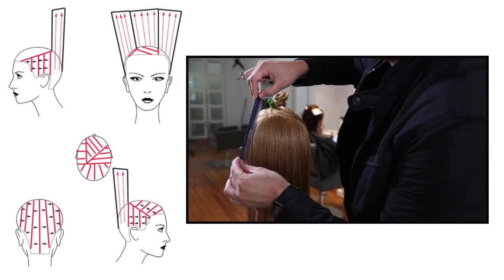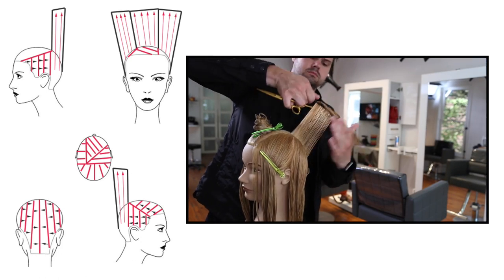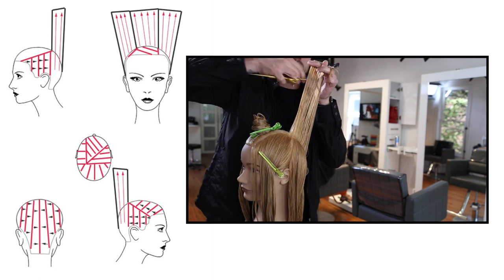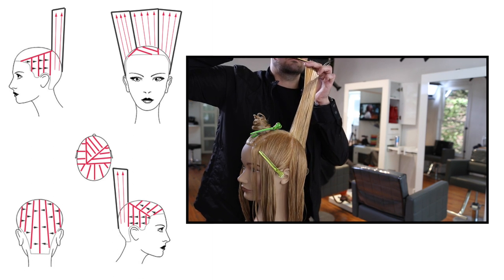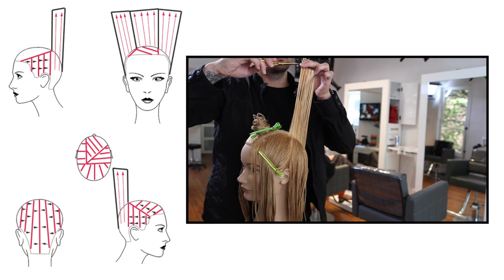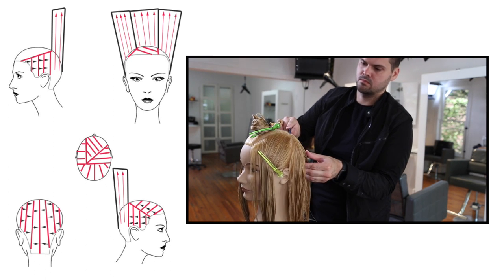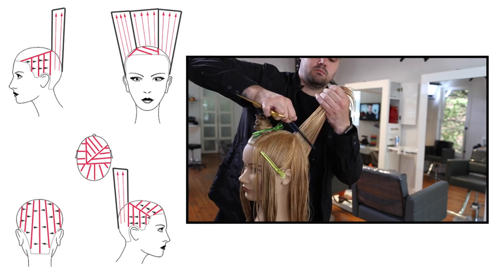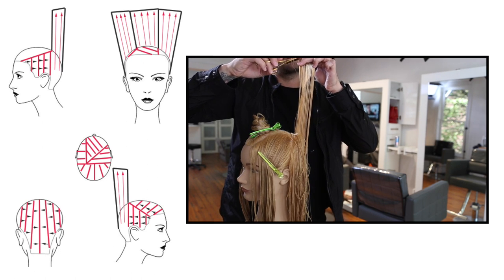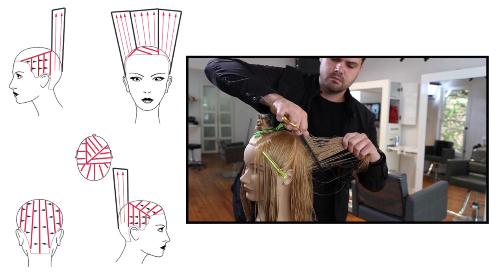We're going through with concave layering, which is going to help collapse the head shape. We work with pie-shaped sections throughout the back, so everything goes to the previous section — a traveling guide, which is harder because anytime you're moving your guide it's harder to stay consistent. Make sure every move is happening the same exact way with a really strong guideline. We're working concave in the back, collapsing the shape, removing a maximum amount of weight in the back, which is why this haircut is so great for high density hair.